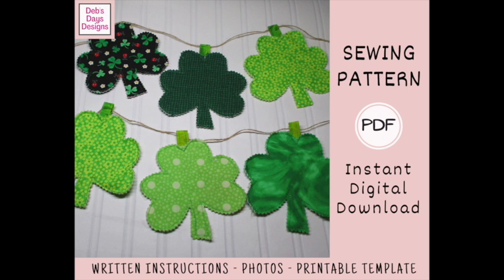And since it's a digital download pattern you can print at home, you can get started on your very own shamrock bunting today. I've added a link in the description below this video to where you can find it. All right, let's get this project started.